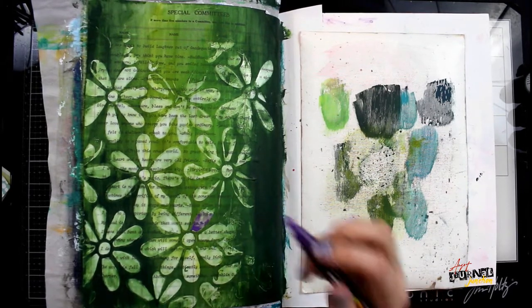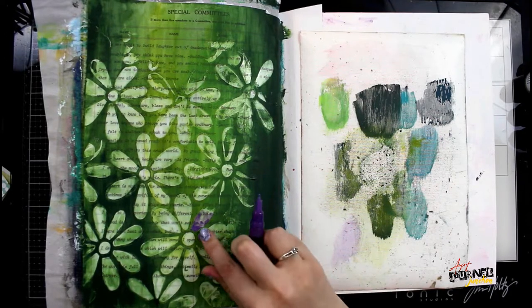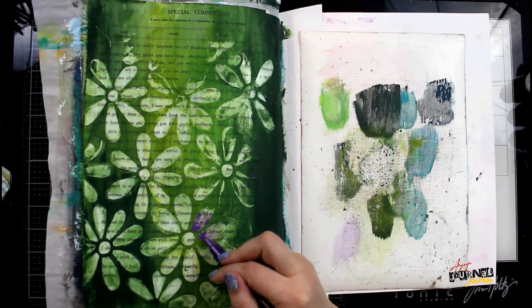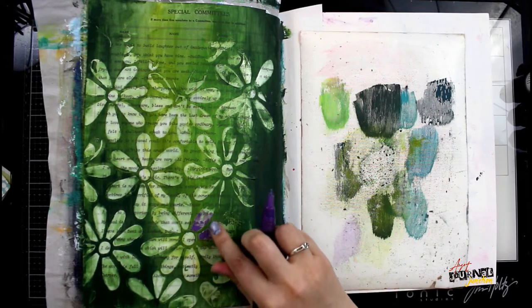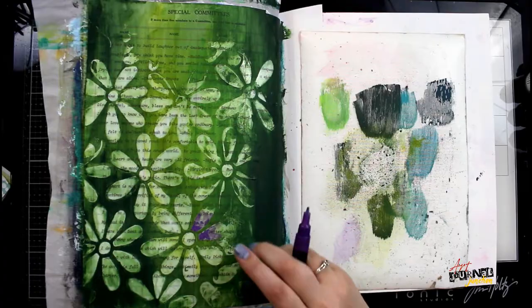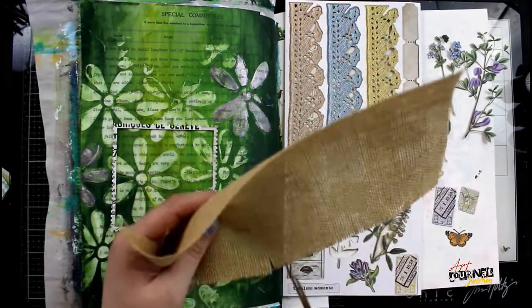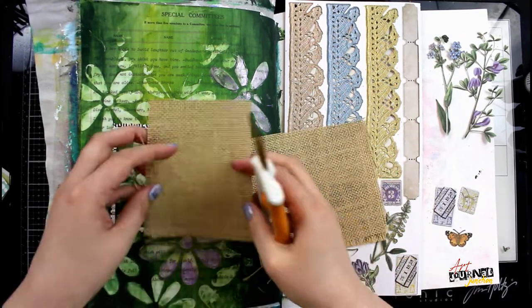Then I'm grabbing a purple Posca paint pen and applying that directly onto a few of the texture paste flowers, then smushing it out with my finger so that I'm getting just a hint of purple and adding some tones to the tops of these flowers. It just adds a little more interest to the background.